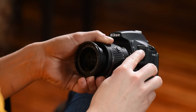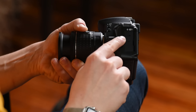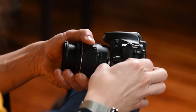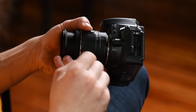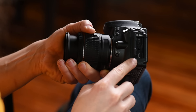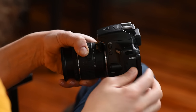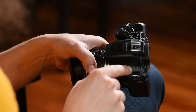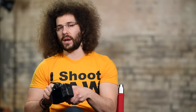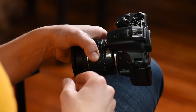Right here is the D5600 nameplate. If you move the rubber cover and open the door on the side, you have a remote slot, a microphone slot, and a USB plug. Moving around to the top right, this is where you attach your strap. There's a small speaker here for audio playback when you've recorded video.